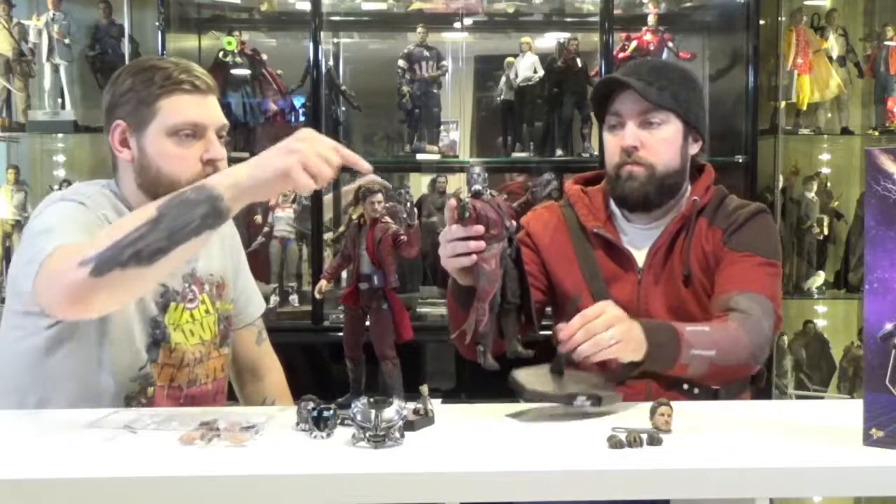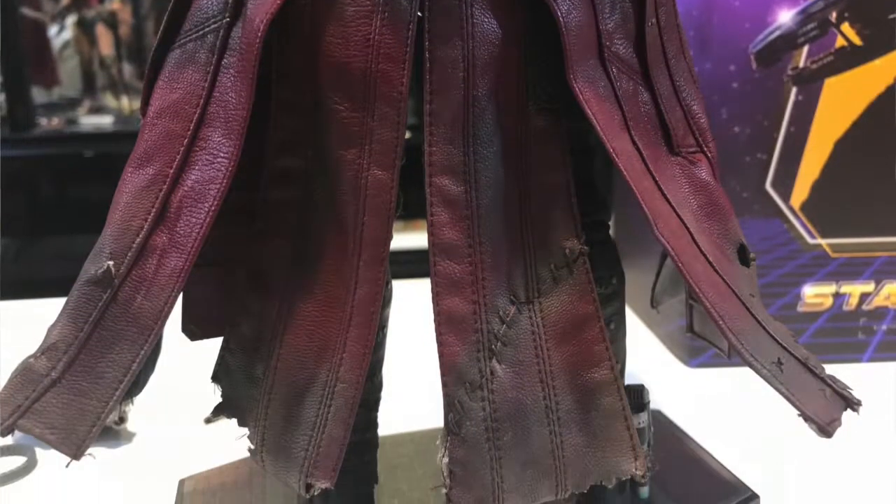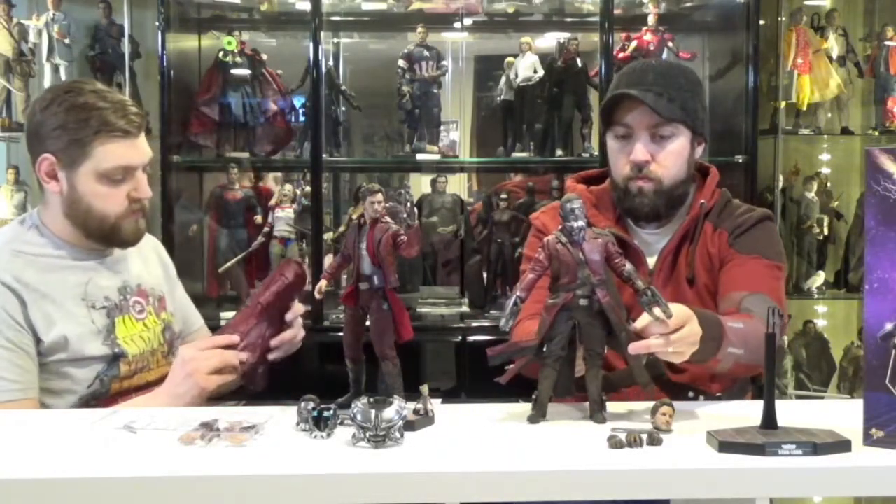It looks like the paint on the guns is even a little different — the Vol.2 figure's is a little better, a little more detail. The Vol.1 figure just wears the long coat the entire time. It's really cool that he had a wire frame in his coat, and I do think this one has the wire frame also.